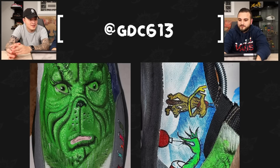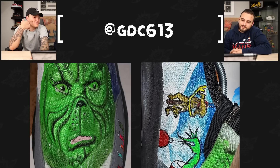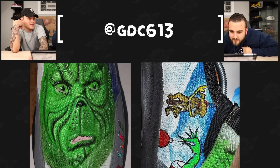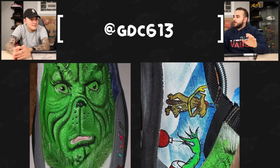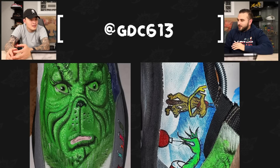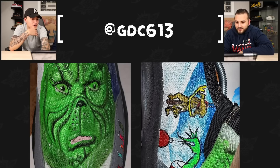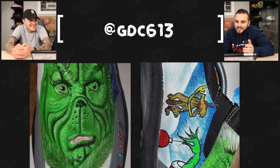Next up we have GDC 613 with a pair of Grinch themed shoes. We can both agree that the portrait of the Grinch — look at those wrinkles — it's phenomenal, absolutely insane. He added a little bit of shadowing to the wrinkles and it feels like you could run your finger across it. We can't even really tell what shoe this is, but just from zooming in it doesn't look like a fun material to work on. To achieve this level of portrait work, with the hairs in the chin area and the beard — just absolutely clean work. Look at those wrinkles — that is insane.